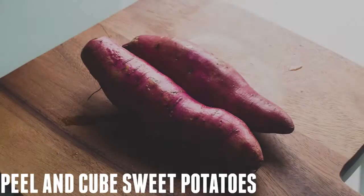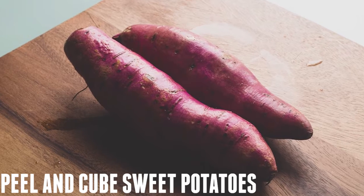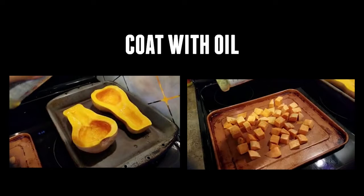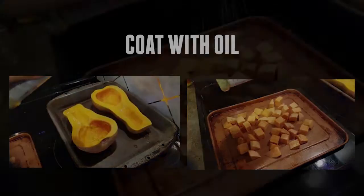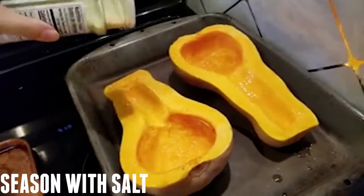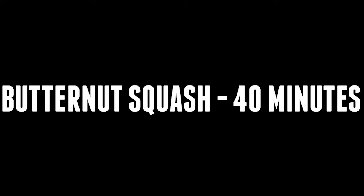After that, set your oven to 375 degrees. Peel your sweet potato and cut it into half-inch cubes. Then get two separate pans — put your squash in one pan and your sweet potatoes in the other. Coat the squash and the sweet potatoes in some oil — it can be olive oil or cooking oil, whatever you like best. Season them with a little bit of salt and put them in the oven. The sweet potatoes go in for 15 minutes and the squash for 40 minutes.